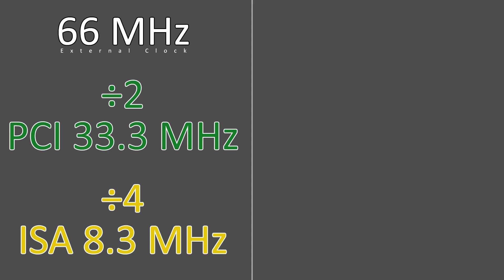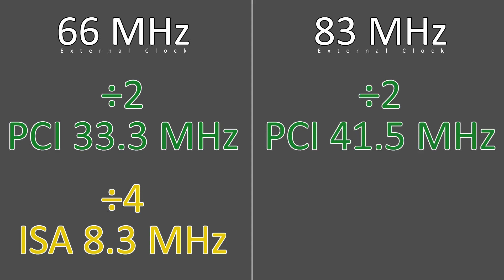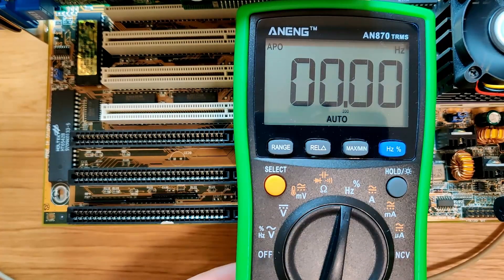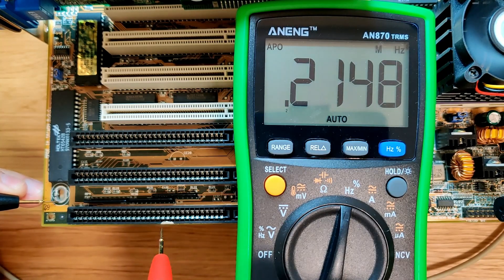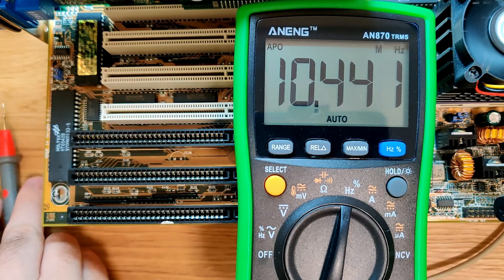If we overclock the external bus to 83 MHz, we also overclock the PCI bus to 41.5 MHz and the ISA clock to 10.4 MHz. I could verify the ISA bus clock by using a multimeter. In the lower pin row at pin number 20, the clock frequency can be measured. You just need a multimeter that can measure the frequency and supports the frequency range. Unfortunately, my multimeter does not support much higher frequencies, and therefore I was not able to perform the same test on the PCI bus.